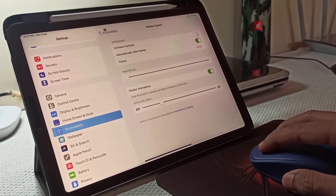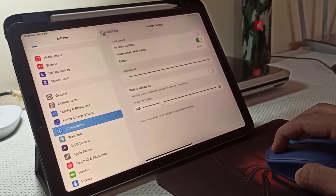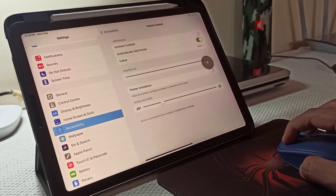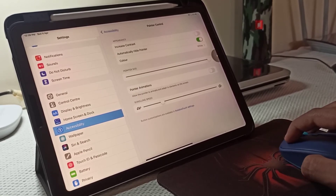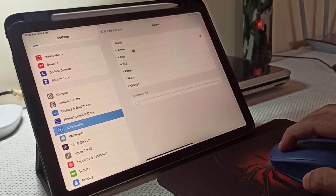If you want to change the color of the cursor, then go to the pointer option. Under pointer control, there you will find the option to change the color and also the pointer size.